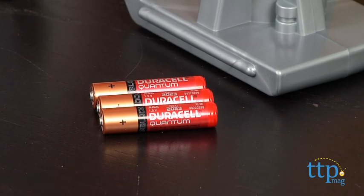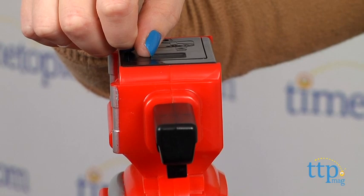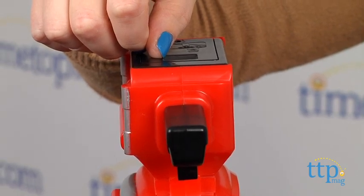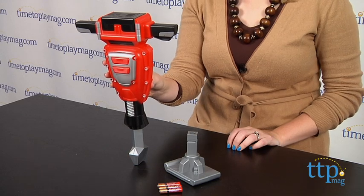Three AAA batteries are included for in-store Try-Me features, and it's recommended that you replace the batteries before you play for best results. This is a fun way for kids three and up to feel just like a grown-up with their own power tool.